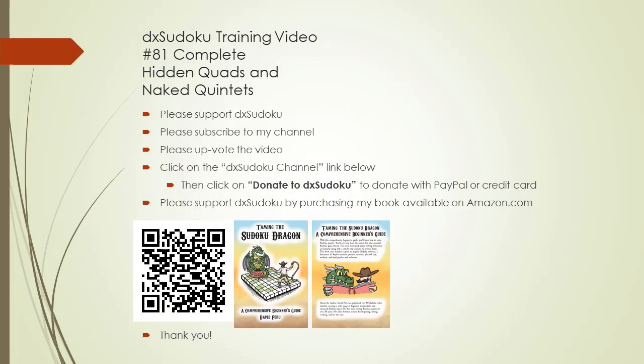This completes the DX Sudoku training video number 81. Please support my efforts by purchasing my book on Amazon. Thank you for buying and thank you for watching.